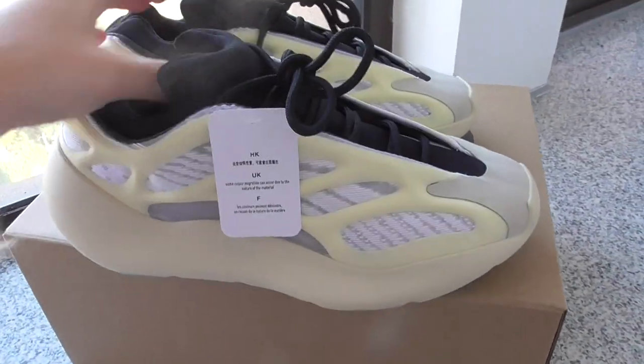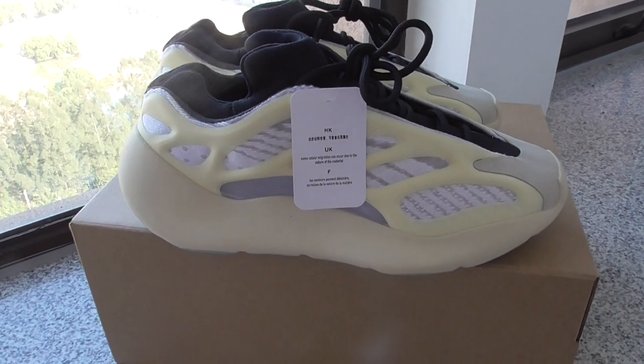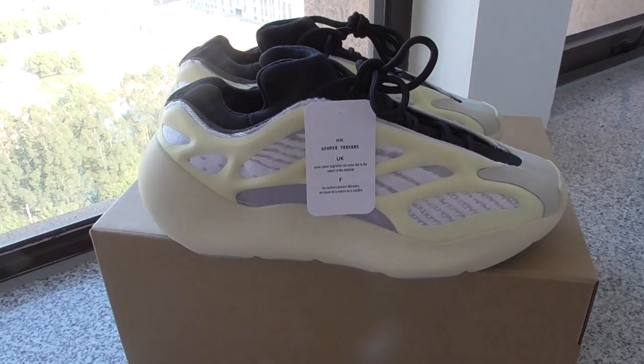So, what do you think of this pair — cop or drop? You can comment below. Any more questions, you can contact me through my contact info. Thanks for watching. See you next time.